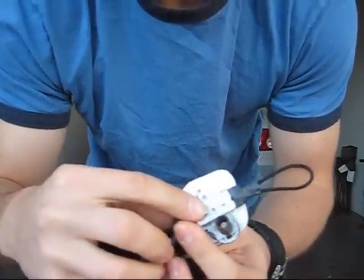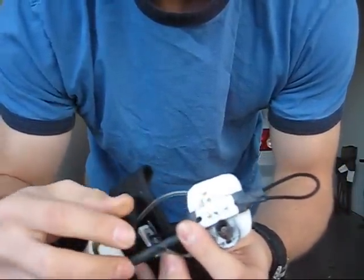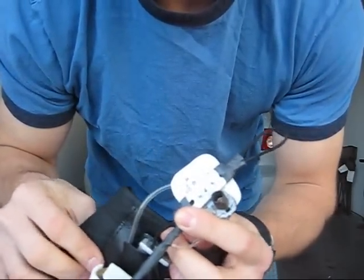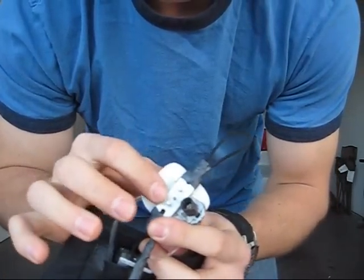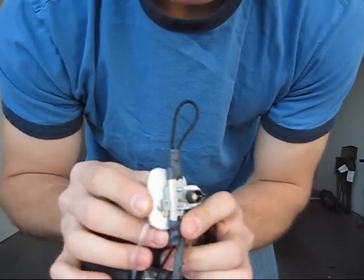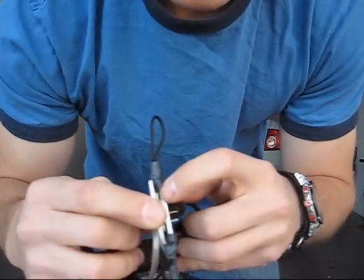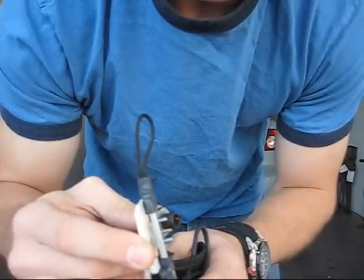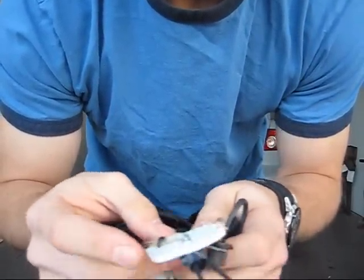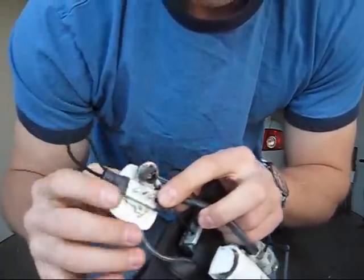That is just a brass nozzle from a barbecue lighter press-fit into this aluminum block, which heat-sinks it so that it can't heat up too much. And then that's insulated from this plastic plate by a piece of circuit board which can handle high temperatures. And then this plastic plate is just to mount everything on and to make it sit flat on my palm.